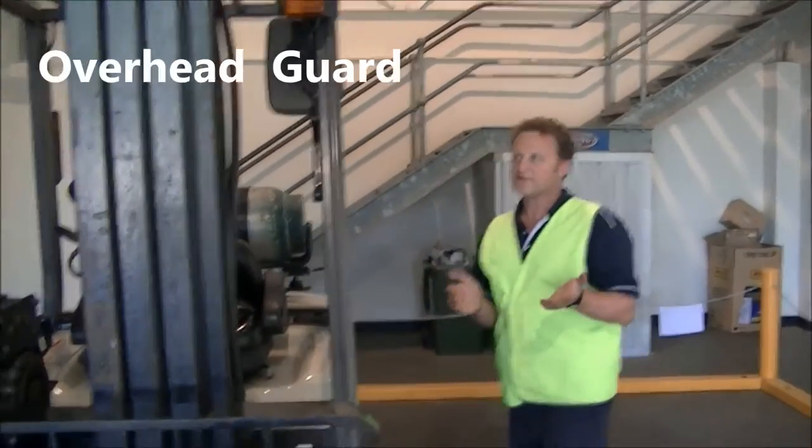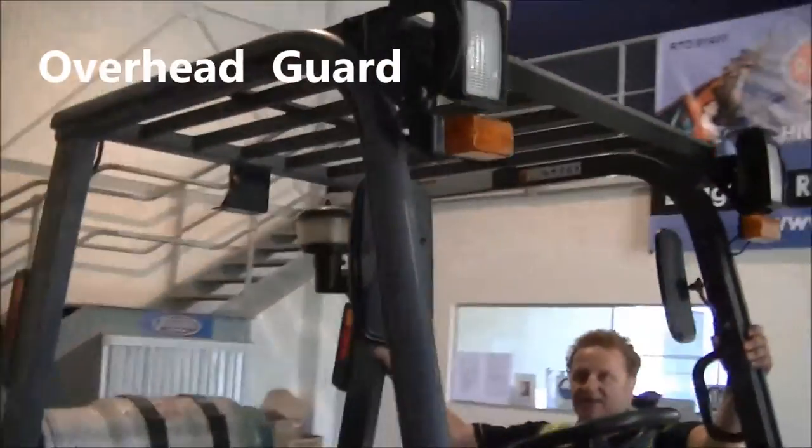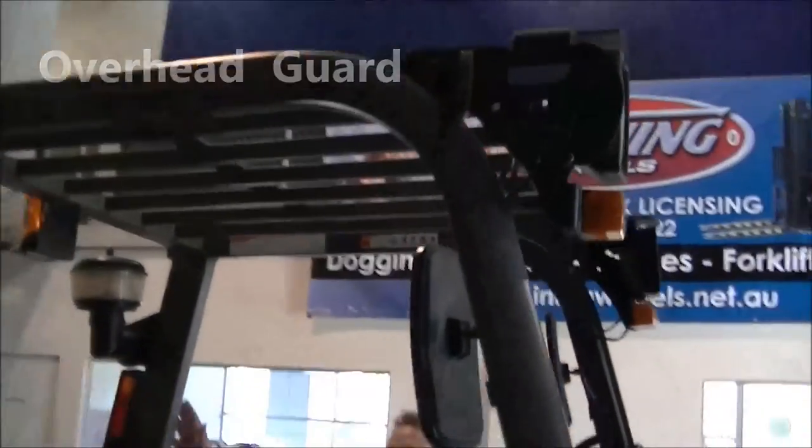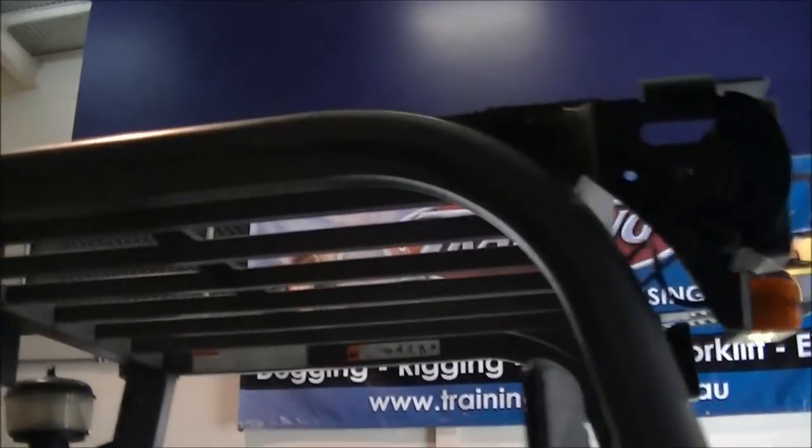Coming back to the forklift, we have the overhead guard. Give it a check — make sure it's all attached, all the welds are in good condition, no damage from up top, so it hasn't had any impacts.